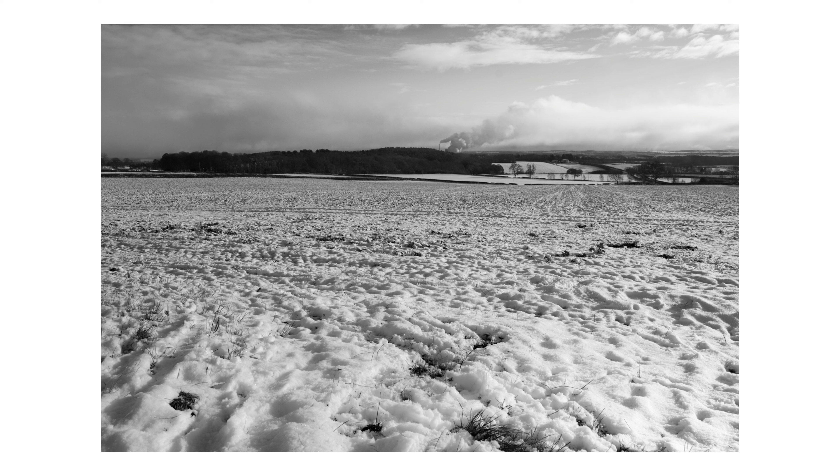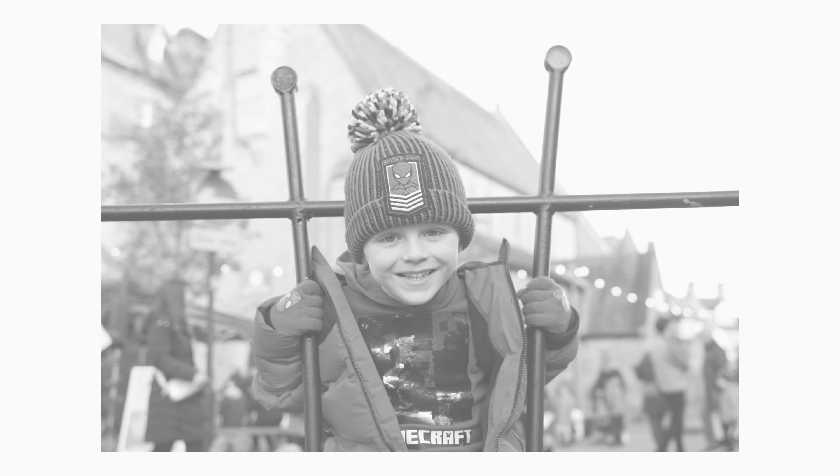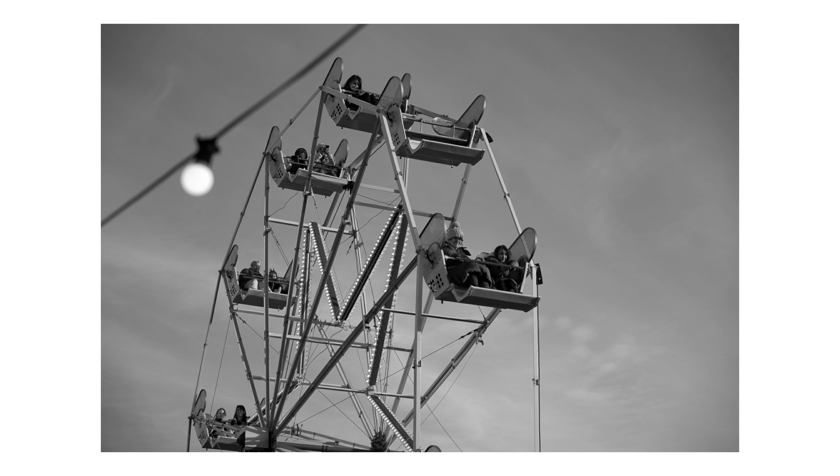The fact that this camera can't shoot in colour is likely seen by most as a problem, but for those of us who are photographers, I think that this may well be the camera that we could reach for when we want to create something for ourselves. I think that the Pentax K3 Mark III Monochrome is quite literally a photographer's camera.